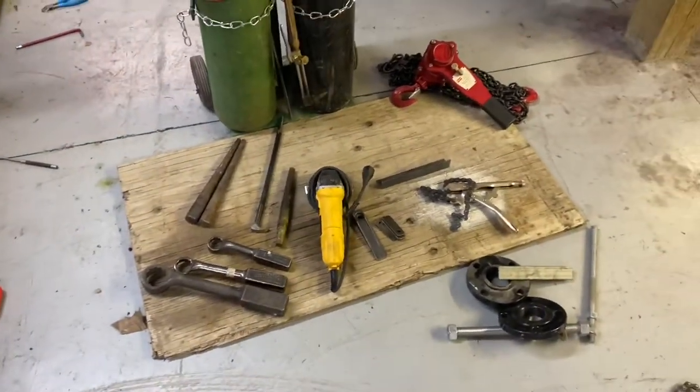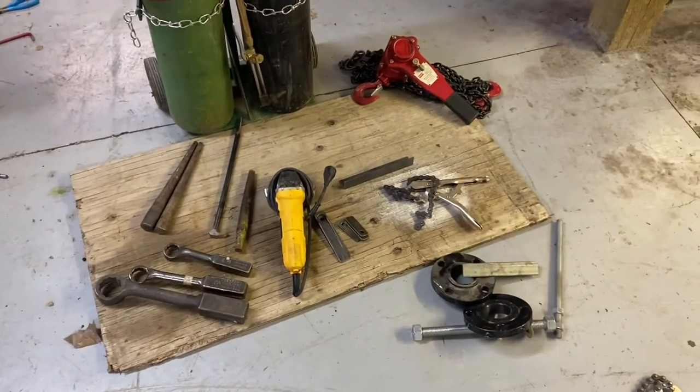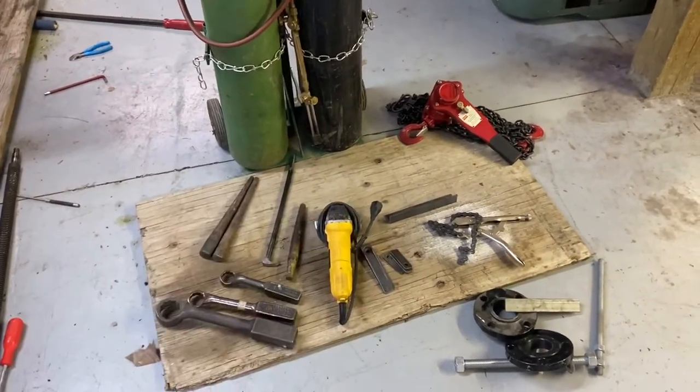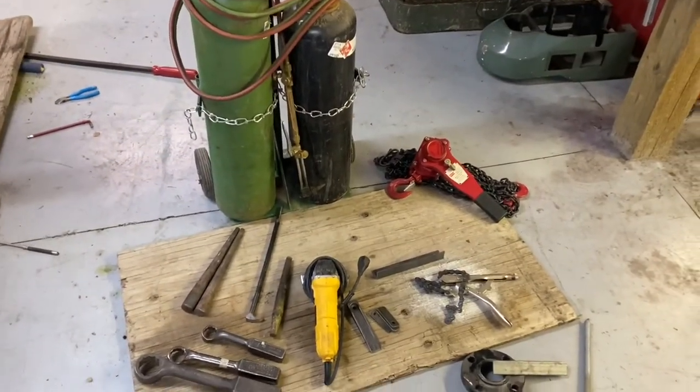Hopefully you find some of these tools interesting and pick some up to help you along — especially you small-farm people. This stuff can save your day. This is Adam from Small Town Machine Shop. Please comment, like, and subscribe, and thanks for watching.